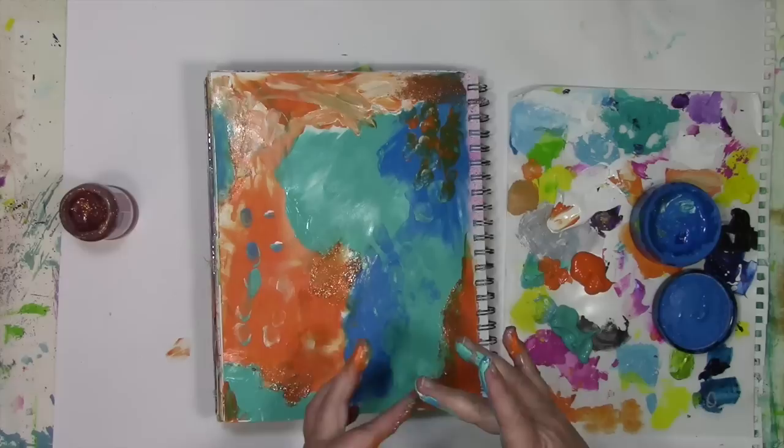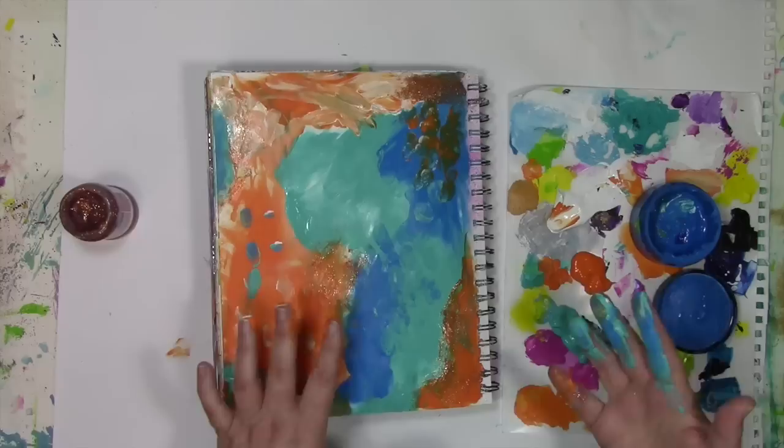If you'd like to know more ways to play, I have a free workshop called Permission to Play that is loaded with all sorts of mixed media ideas, techniques, and tips as we build a cardboard art journal from the ground up. You can find out all about that over on my blog at acolorfuljourney.com. Thanks for joining me for today's play, and thank you for letting me be a part of your colorful journey.